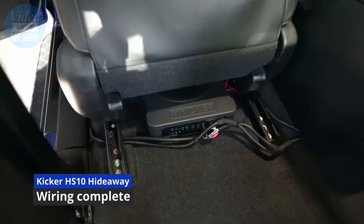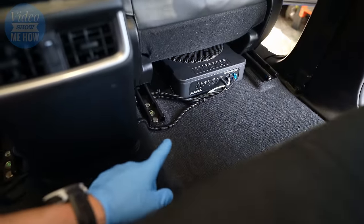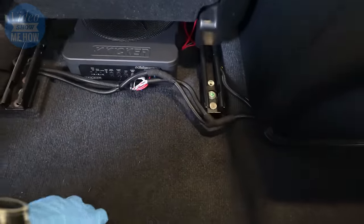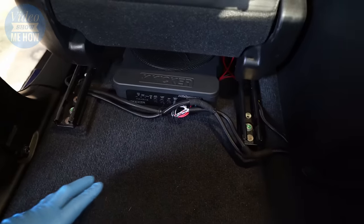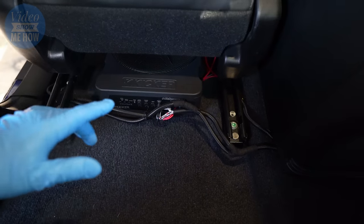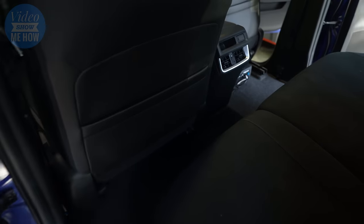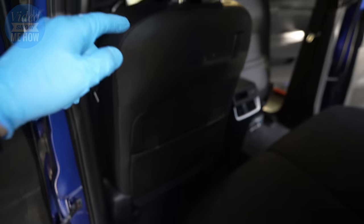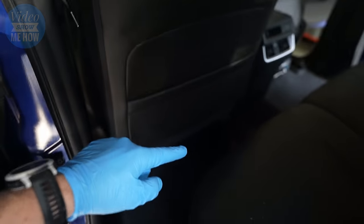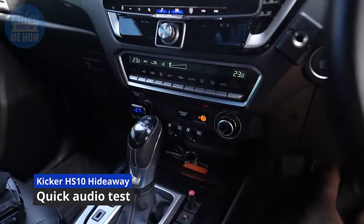Here we go — we're all buttoned up. This is our left sub and our right sub sitting over there, all tucked in. We've used protection on all our wire ends, a couple of zip ties, and of course the floor mats go over the top so everything is nicely hidden. The seat comes back to here and you can't even see them. We've got a good bit of room underneath for your feet as well. They're all ready to go.